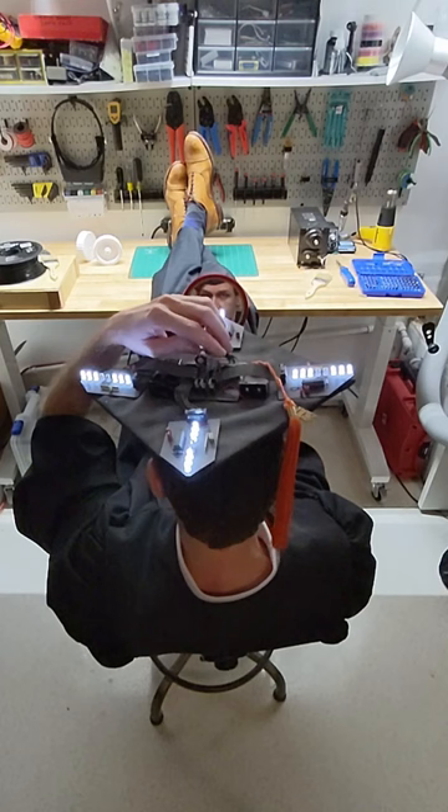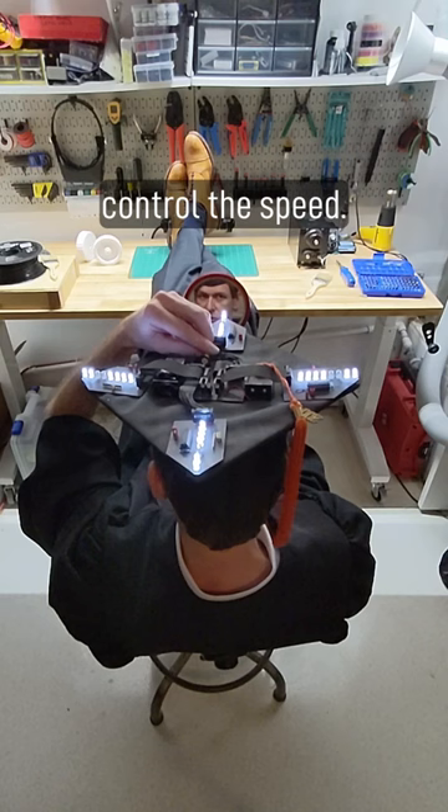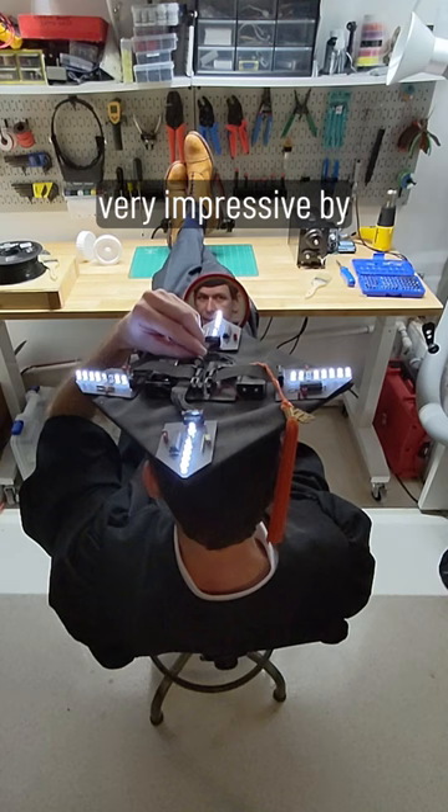There's also a potentiometer here that I can use to control the speed. Now it's probably not very impressive by today's standards, but 20 years ago, believe me, it stole the show.